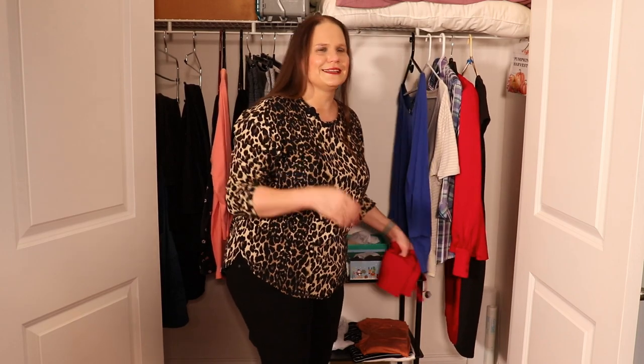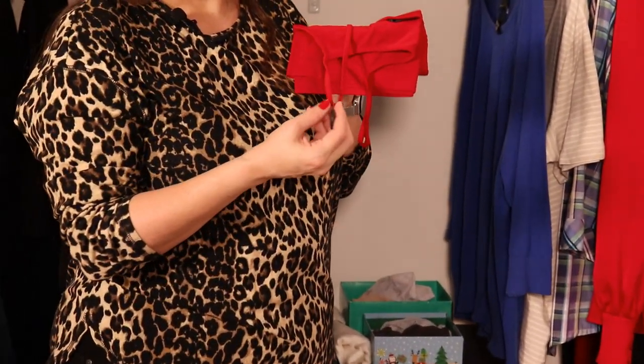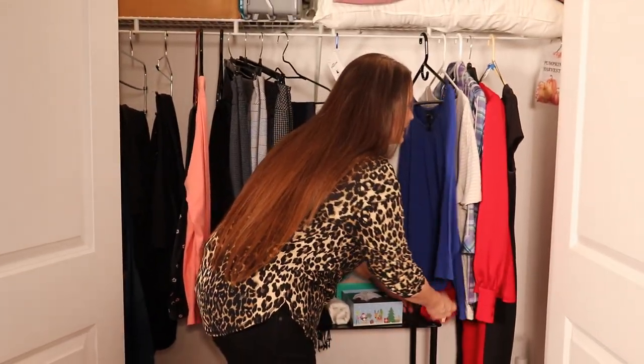Ladies, this trick actually works really well with your delicate garments and your undergarments as well. For your bras or your camisoles, you can easily put a pin with a WayTag on it when you're not wearing it, so you can tell the style and the color you need.